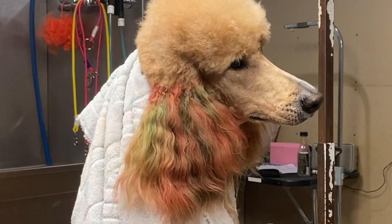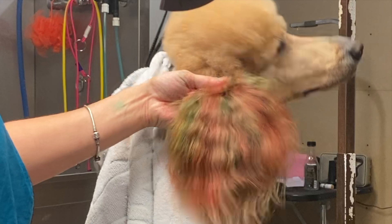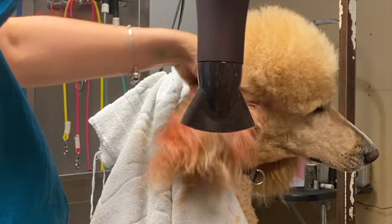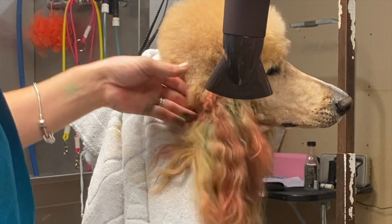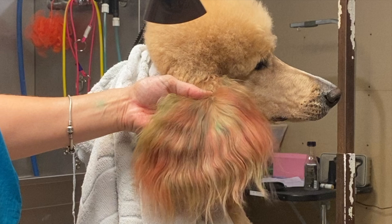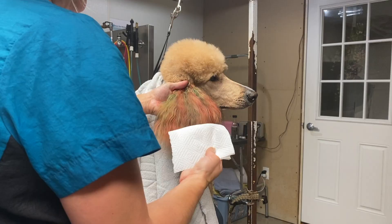Now we need to use the hair dryer. I'm going to put it on medium heat and low airflow setting, just to dry it out. I'm liking this — Gus, you look very beautiful! This is just low heat, just kind of warm. I could have used a stand dryer but I want to use what you guys probably have at home so you can relate to the process. It looks pretty dry — let's check it out.